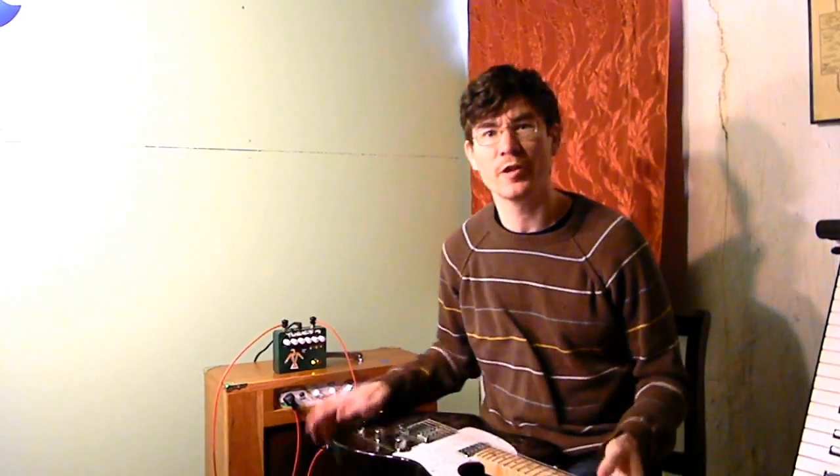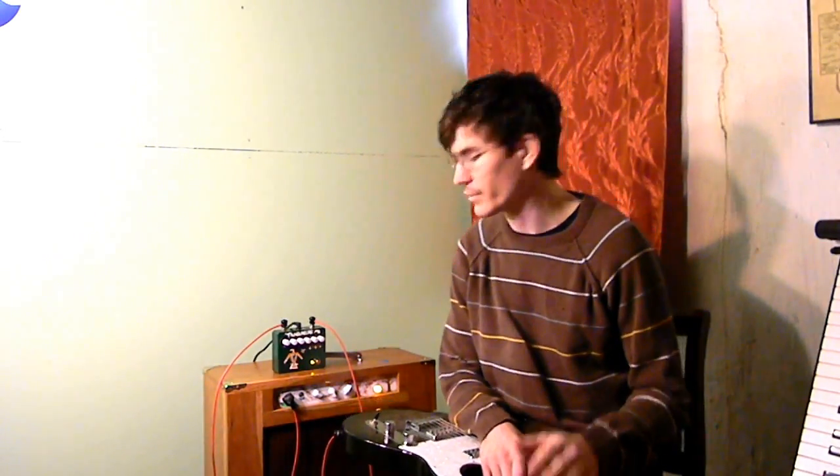I really like it for kind of smooth lead lines like that too, as long as you find the right setting it really does that. But like I said, I kind of felt like the big crunchy chord-type playing was what it really excelled at.